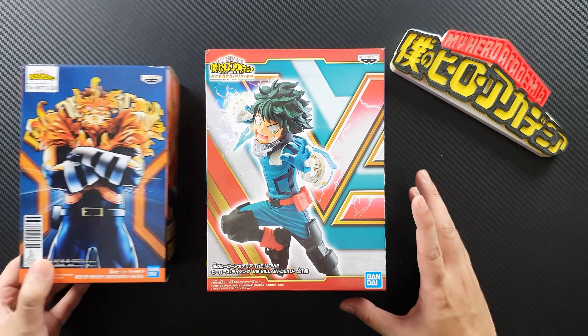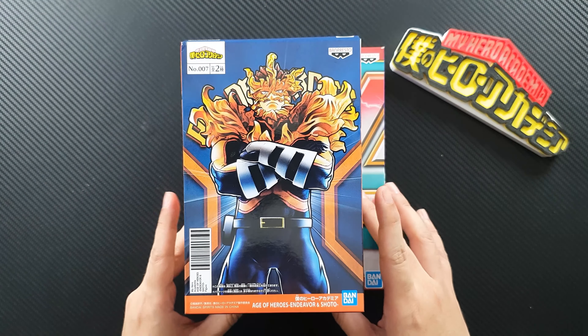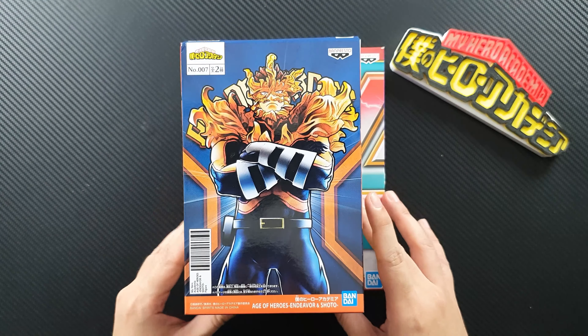So let's see what Deco looks like first — let's unbox the figure. This is the Deco figure from the Heroes Rising movie; you can see the logo there, the Band Pesta logo, and Bandai logo. Just for a quick comparison, the box is a little bit bigger than your regular Age of Heroes figure — it's about as big as the King of Artists line, though I don't have that box nearby.